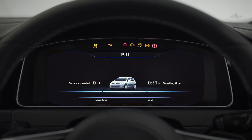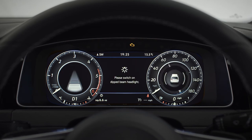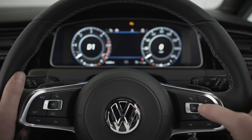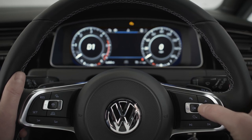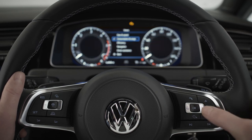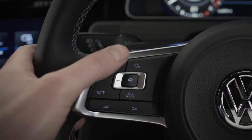Next up, your 12.3-inch active info display — fully customizable so that you've got the right information right there in front of you: navigation, music, driving data, you name it. Your multifunction steering wheel puts your car's key functions at your fingertips. Cycle through menus like this, explore sub-menus by pressing up or down and OK to select. You can also control your music, answer calls and set your driver assistance systems.